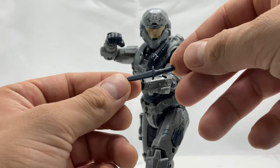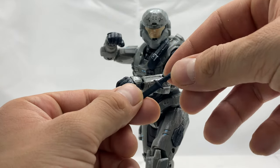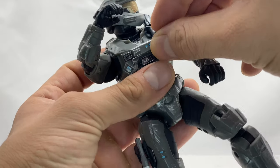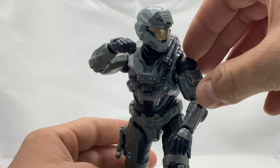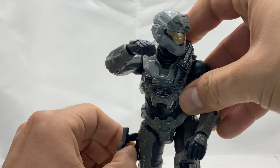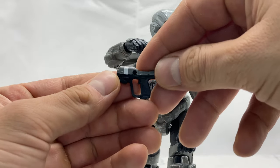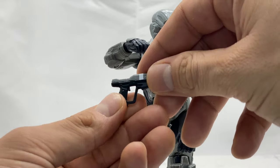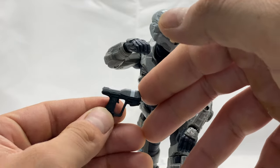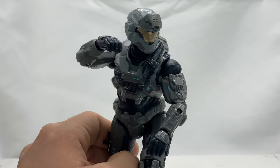The knife is all black with no other paint applications, so it's pretty plain and basic, but it is nice to have a knife with these guys. The knife sits right here in this chest sheath. Last but not least, he comes with a sidearm — the classic Halo Magnum pistol — and his signature stripe appears on the pistol as well, over the barrel of the gun. That is all the accessories he comes with.